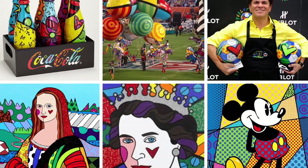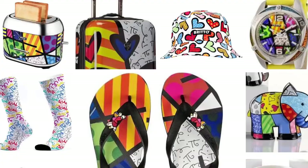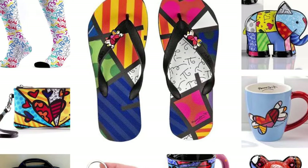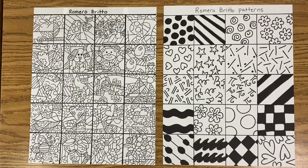He created sculptures for the Super Bowl, World Cup soccer balls, for celebrities, for royalties, even for Disney. His artwork has become so popular — you can find it on flip-flops, socks, coffee cups, luggage, purses, you name it. You can find Romero Brito's artwork just about anywhere and everywhere.